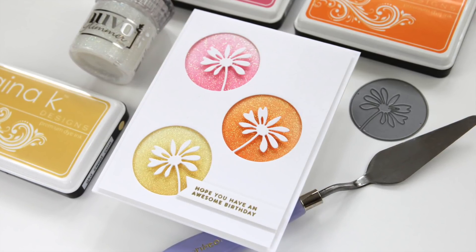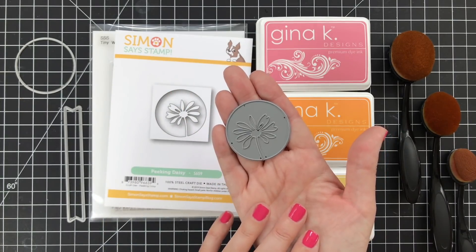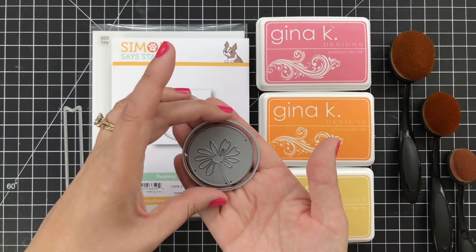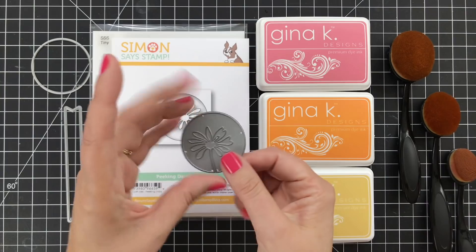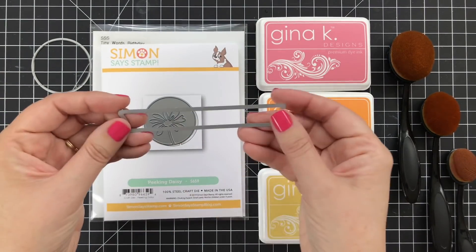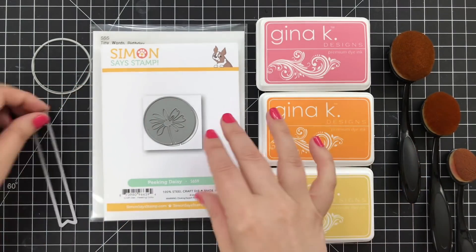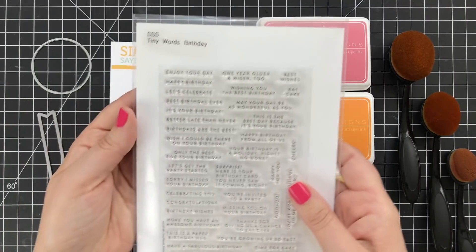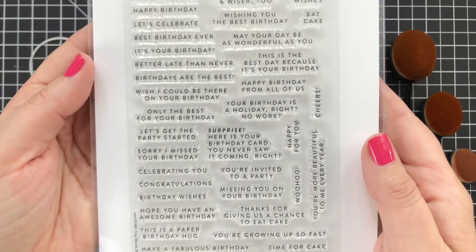Let's take a look at some of the products I'm using today. The die featured on this card is called Peking Daisy — it's a very sweet die cut. I'm also going to be using a circle die from a nested circle die set to cut out some colorful shimmery panels. I'm also going to be using a banner die from Lawn Fawn, and for my card sentiment, I'm using a sentiment from the Tiny Words Birthday — a really great all-purpose set with tons of birthday sentiments.